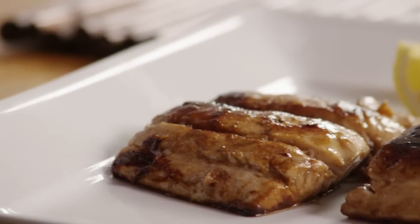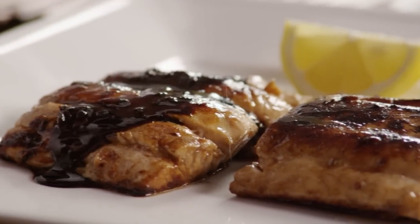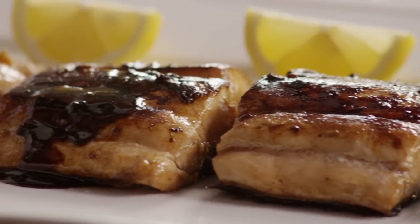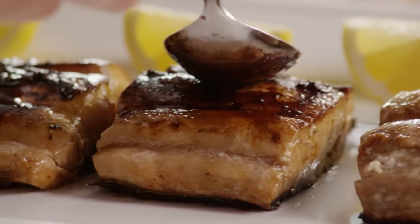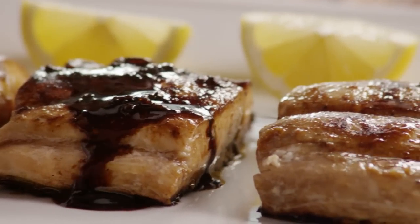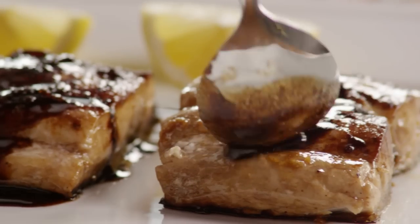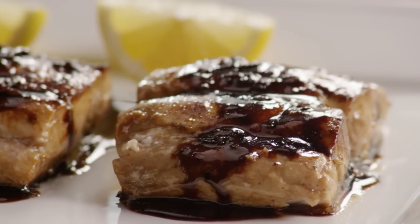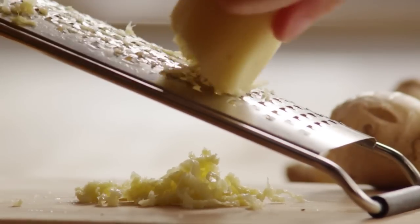This recipe for Ginger Glazed Mahi Mahi was submitted by an All Recipes member who goes by Deco Diana, who commented that this dish is bursting with flavor and combines both sweet and sour taste sensations. The 30 minute prep time includes 20 minutes to marinate. This recipe is a snap and so delicious — you'll love it. Start off by making the marinade.